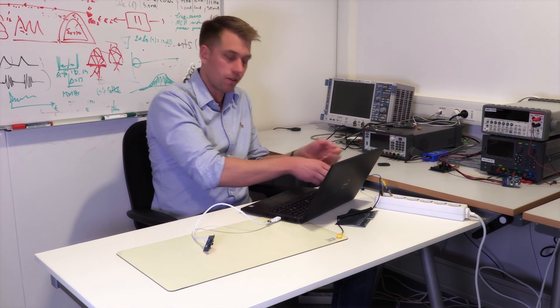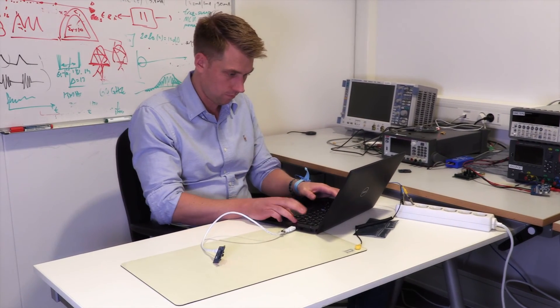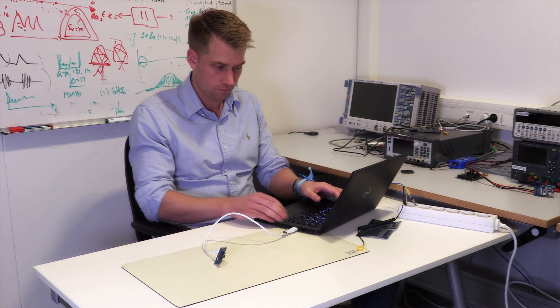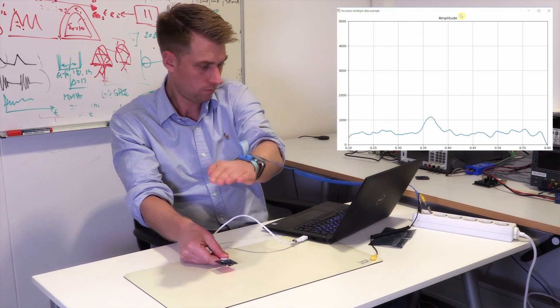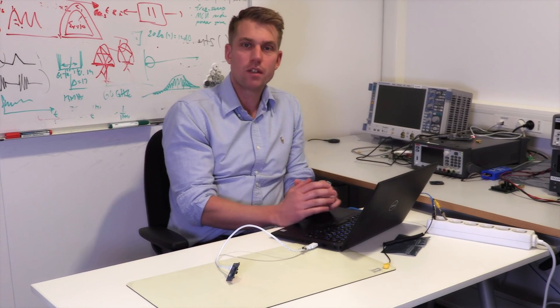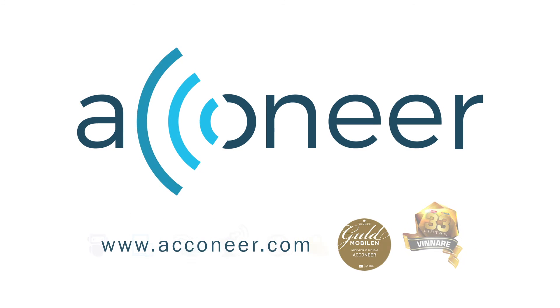Now it's time to run the sensor. Let's execute a simple envelope curve. And that's basically it. If you run into problems, don't hesitate to contact us. Thank you.